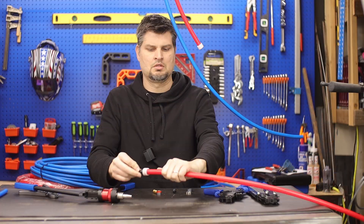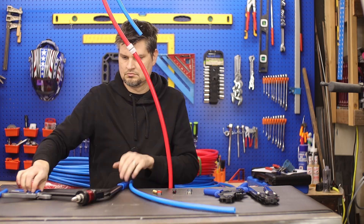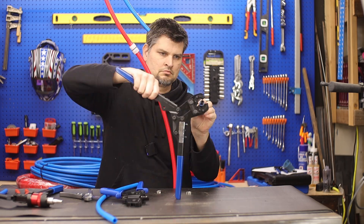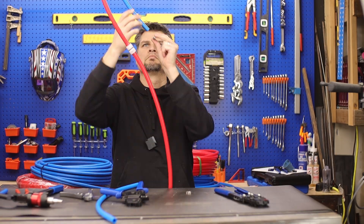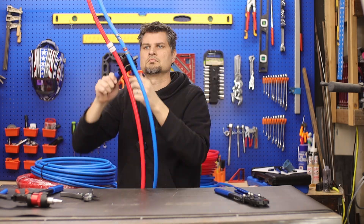I wanted to test out the strength of the fittings, so what better way than to hang off of them? They actually all passed with no issues whatsoever. The reason why I fell is because the pipe slipped up off the two-by-four — no issue with the fittings or the piping, just my ego.